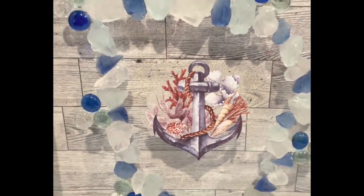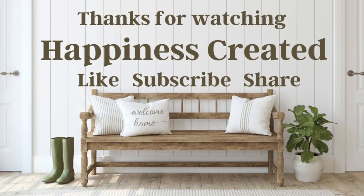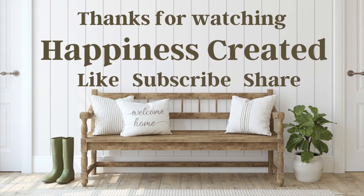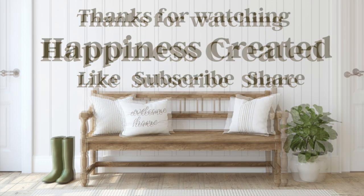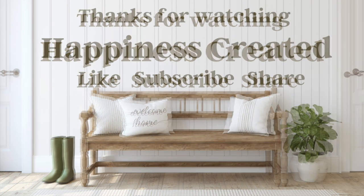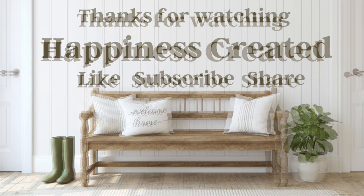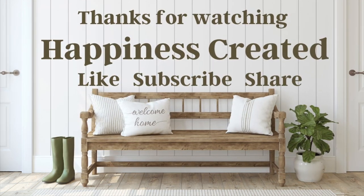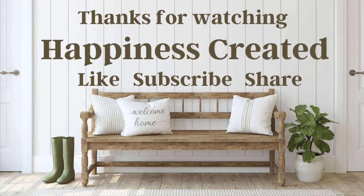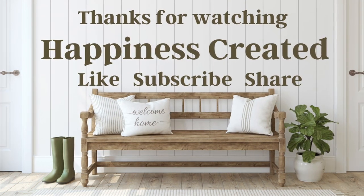I hope you enjoyed this mega rub-on transfer video. If you did, go ahead and give it a great big thumbs up — it really helps me out with YouTube, it lets them know you enjoy my content and will push it out for others to enjoy as well. If you're new to my channel, welcome — I hope you'll consider sticking around, hit that subscribe button, and don't forget the bell so you'll be notified every time I upload a brand new video. Thank you so much for taking time out of your day to spend with me, and I will see you next time.